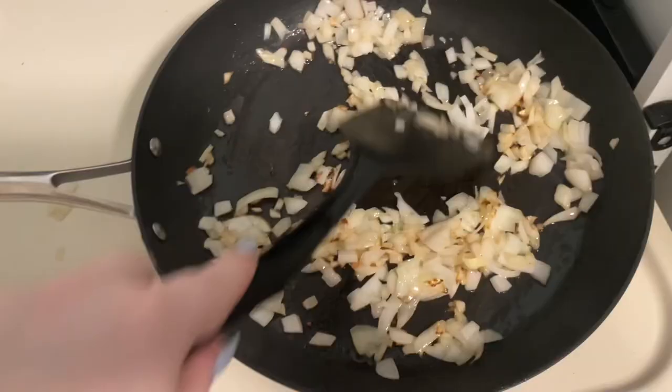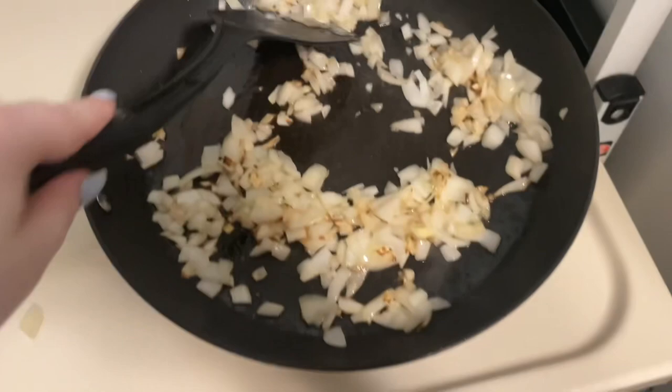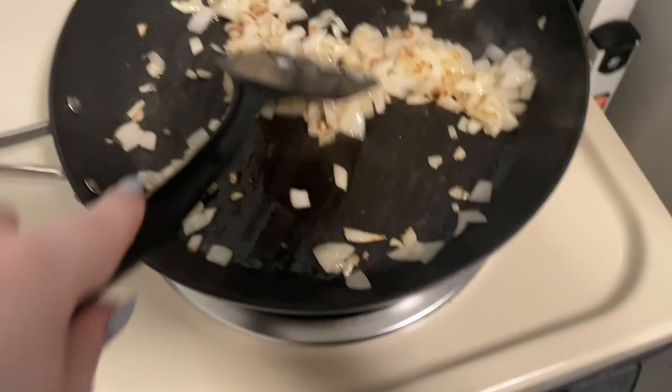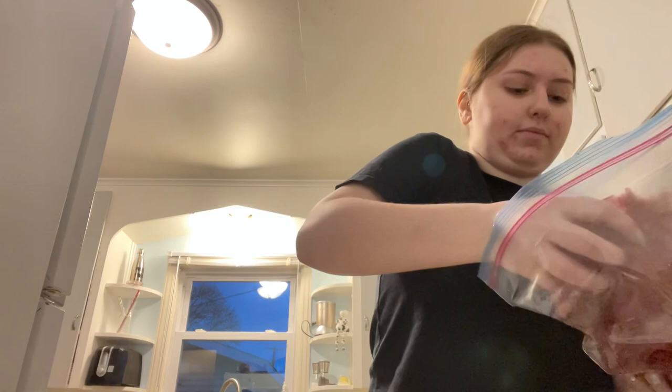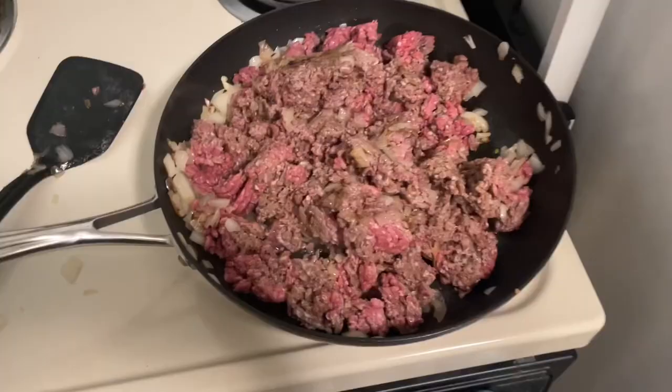As you can see, my onions are now starting to brown — they're nice and fragrant. So I'm going to go ahead and add the hamburger meat to the same pan. Now that my hamburger is added and it's starting to brown, I'm going to add some salt and pepper to this.